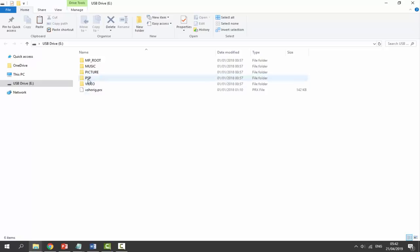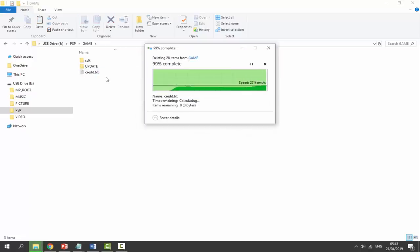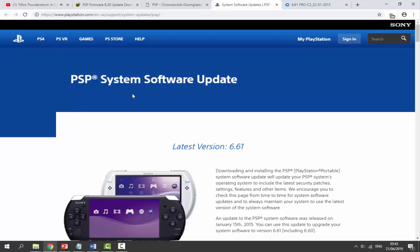Back on the computer, go into PSP then Game and we can basically just delete everything in here. If you want to back anything up, drag and drop it somewhere on your computer first. Press the delete key to get rid of all the old update files. If you have games you want to keep, make sure you back everything up — that's entirely up to you. Once it's blank, make sure all those old update files are deleted. Then we need to go to the links in the description.